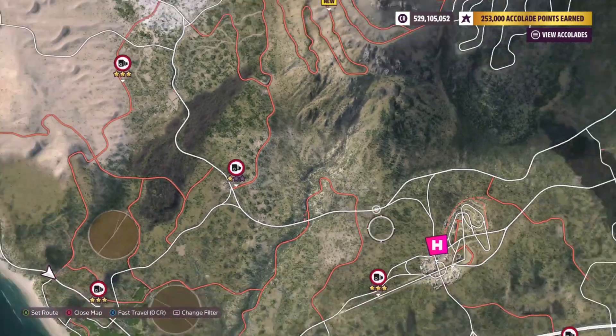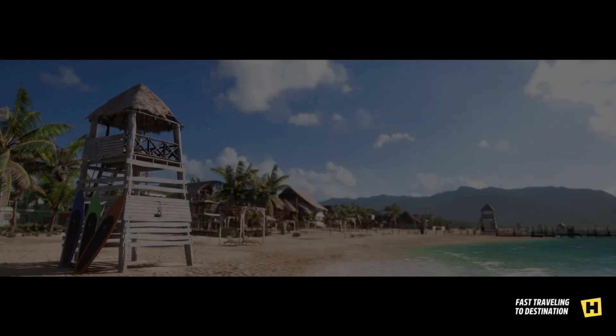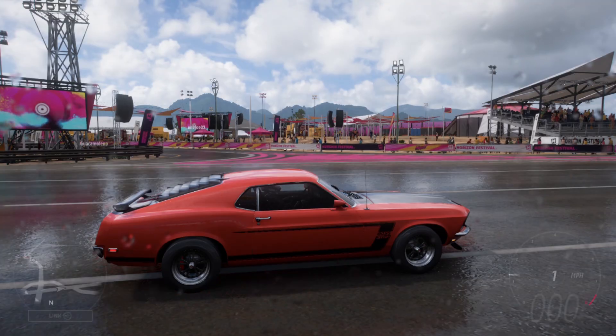Sounds pretty good. Let's fast travel to the quarter mile, because primarily this car is going to be a quarter mile car. Then I'm going to show you guys the 1,500 horsepower build, and that one is a half mile car.